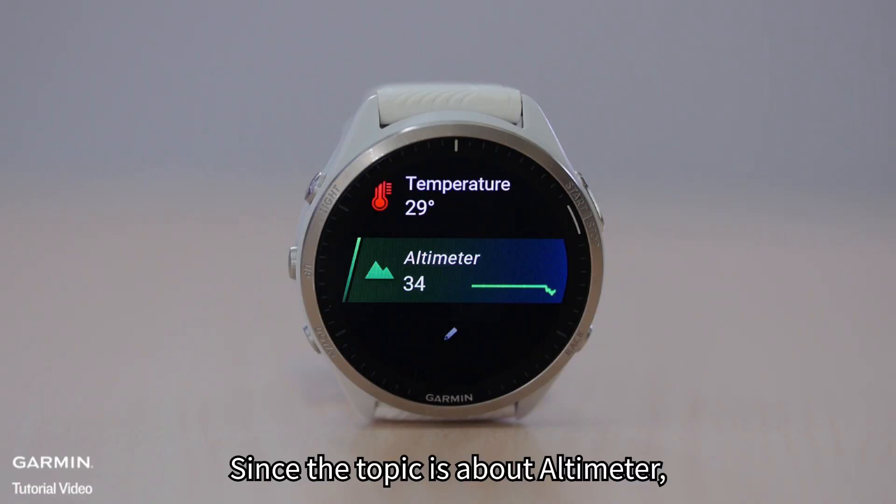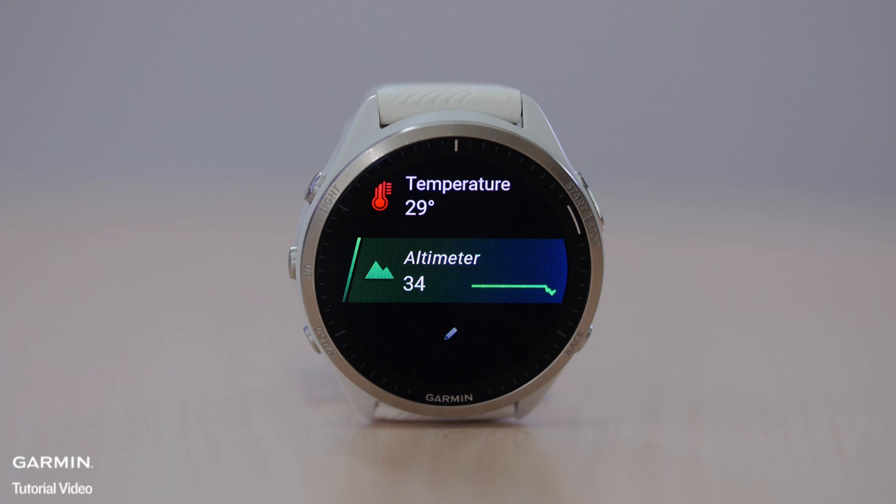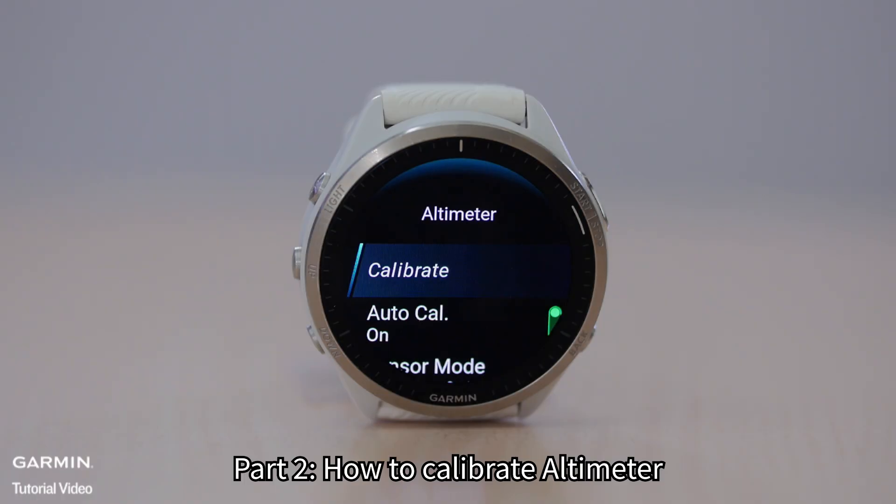Since the topic is about altimeter, let's focus on it and proceed. Part 2: How to Calibrate Altimeter.